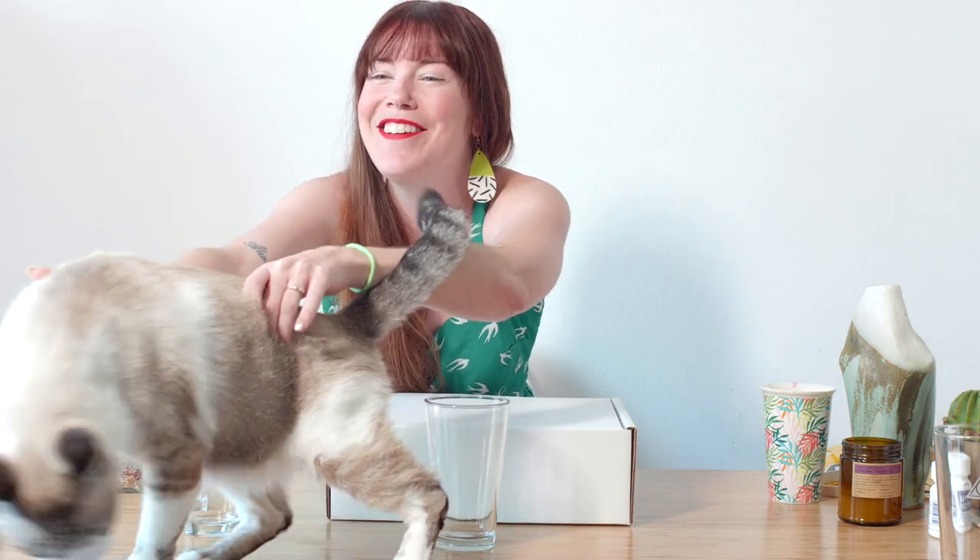If you visit the glass etching tutorials on the blog at Pop Shop America, these are the exact same glasses you'll see. You can find all of this content in written form at popshopamerica.com. Depending on your personality and what's easier for you to understand, please do feel free to check it out. We're always glad to help, so you can comment on the blog or on the video and we'll answer all your questions.